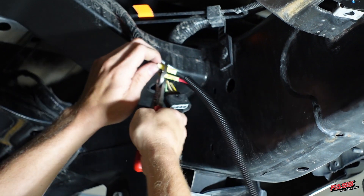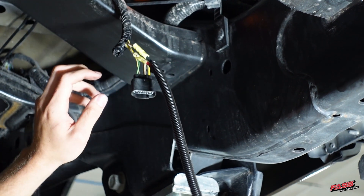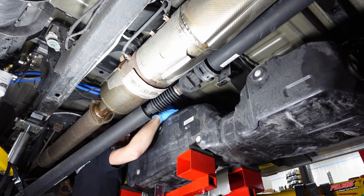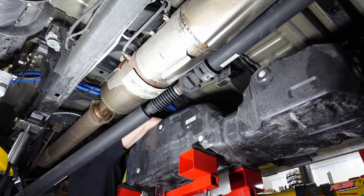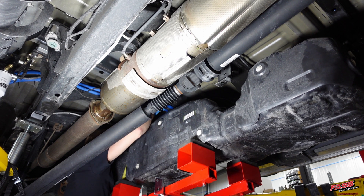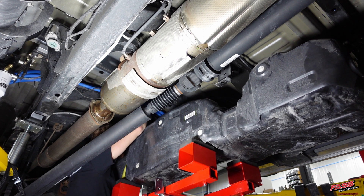While guiding the FAST lines over to the passenger side, reinstall the fuel tank back into the truck. While the fuel tank is still partially lowered, it is easy to reconnect the electrical connector on the fuel tank module.